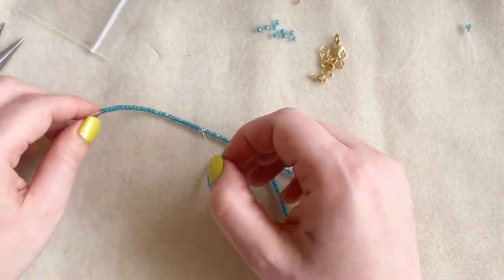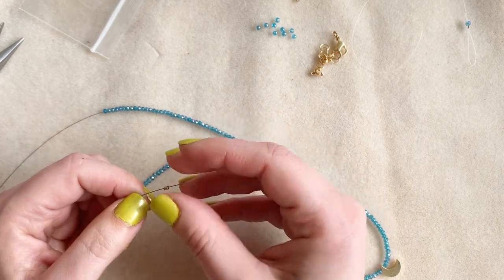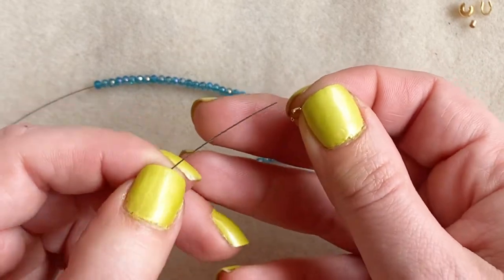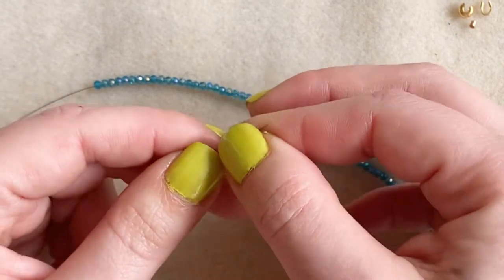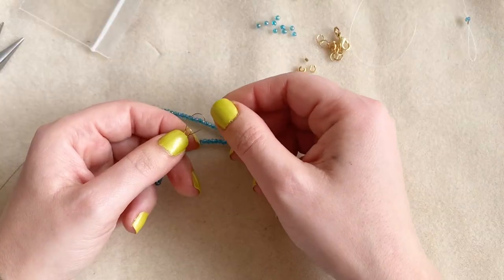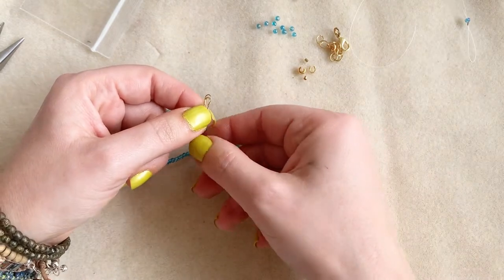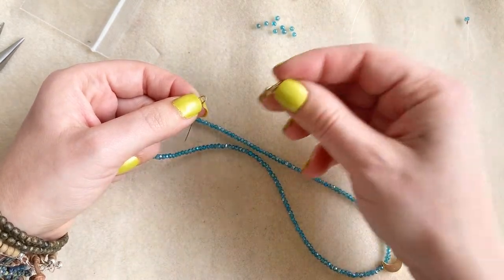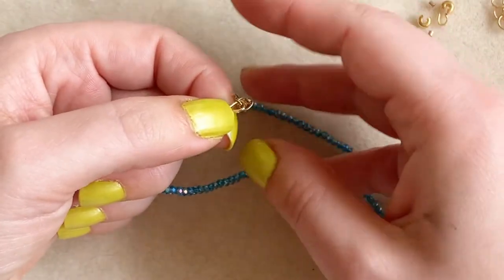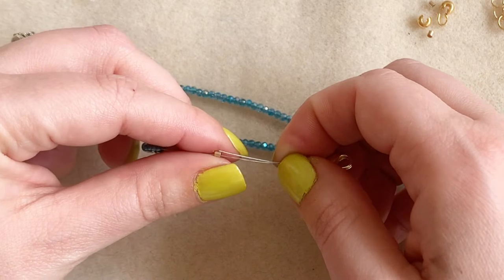Now I'm ready to add one side of my clasp. I'm going to slide on my crimp bead and then slide on a wire guard — which I call a rainbow. I go up through the rainbow, follow the channel along the wire guard, and then go back down the rainbow. I'll pull that up so I have a tail hanging down, and then slide on the first side of my clasp — here's the latch piece.